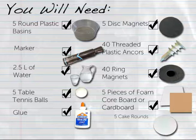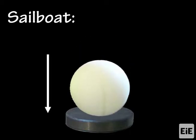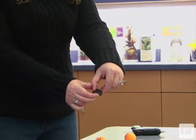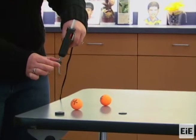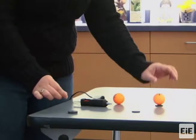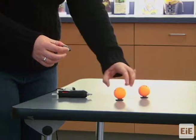To create one magnetic sailing station, begin by creating a sailboat by gluing a disc magnet onto a table tennis ball. If you are creating multiple stations, each sailboat should be created in the same way — every disc magnet's polarity should be oriented the same as each is glued to a ball. You can ensure this by using a single additional magnet as a tester and checking whether each disc magnet attracts or repels it before gluing.